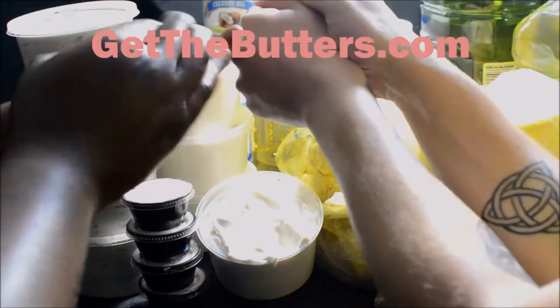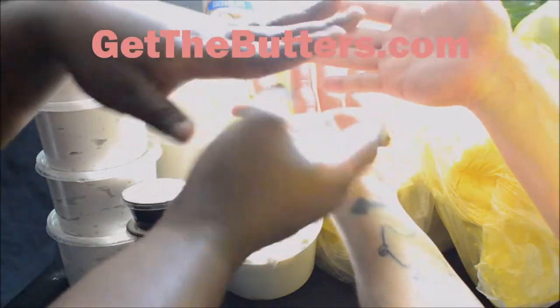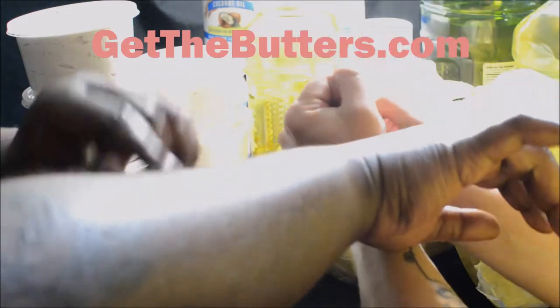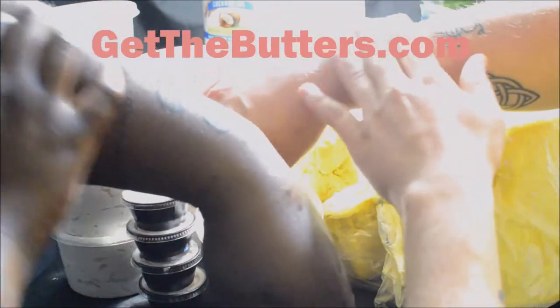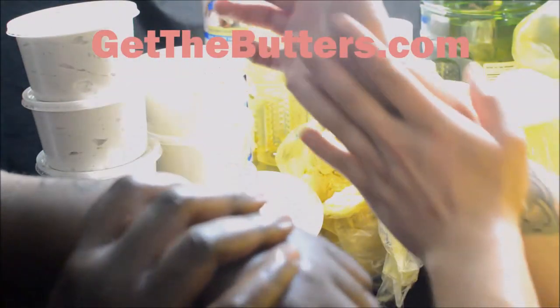Although it's just going on, it's not crazy shiny, and in just a few minutes it will be dry and turn matte. Our skin is nice and soft — you don't hear that dry rustling sound anymore. It's sort of like moisture touching the skin when you put the butters on.